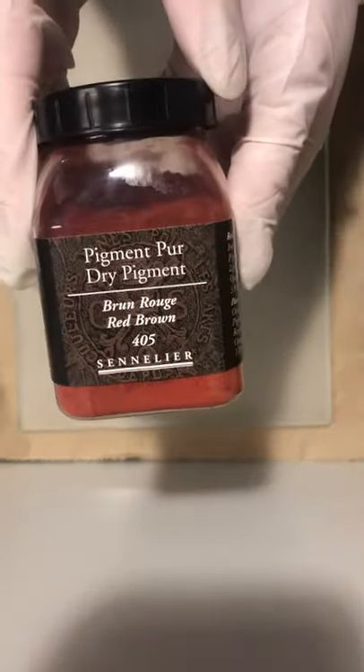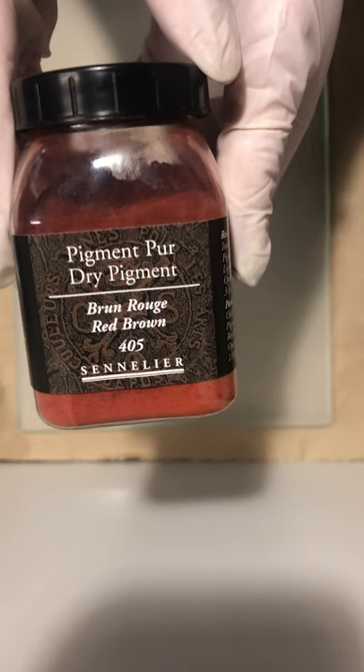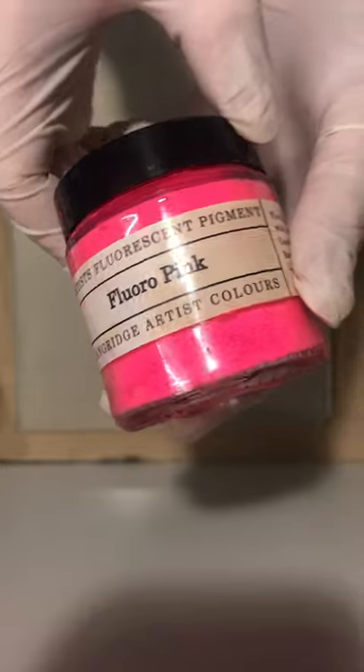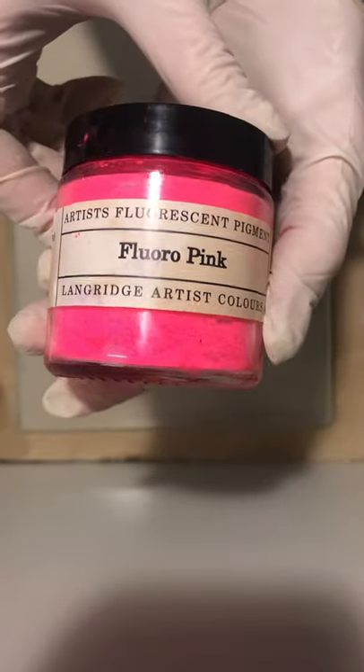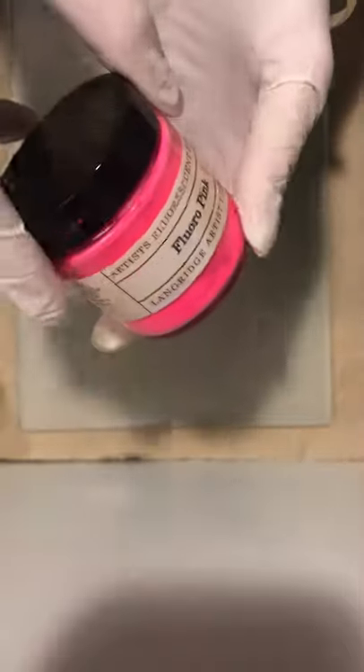You need to start with some pigment. Today I'm using a Sennelier product — they make really beautiful pigments. This one's a really good one for flesh tone, but you can buy pigments in lots of different brands like Langridge. This is a fluorescent pigment, and it's quite hard to buy oil paint in a fluorescent color, so sometimes making your own gives you more options. It's also cheaper.